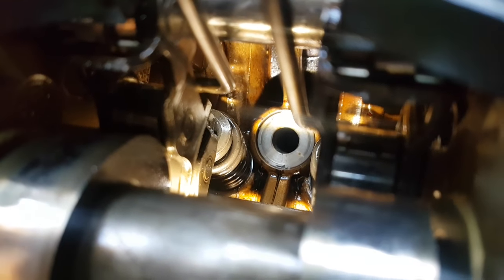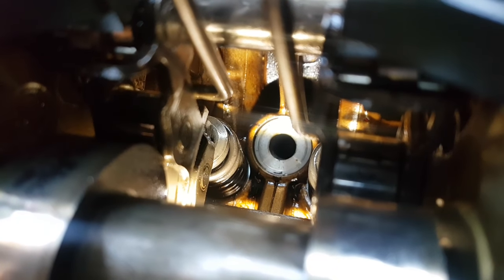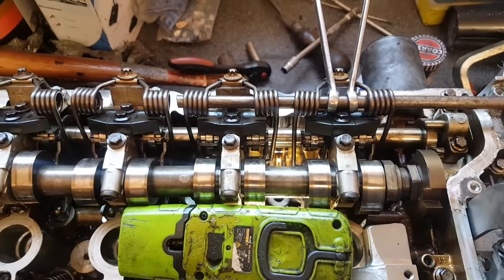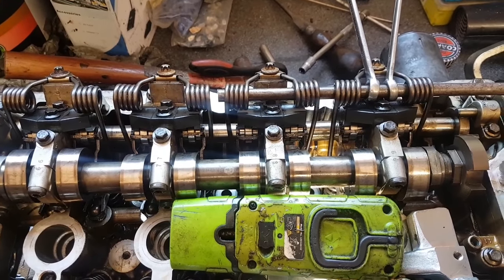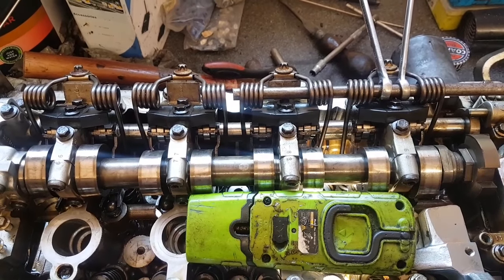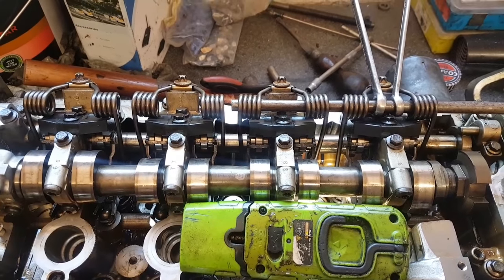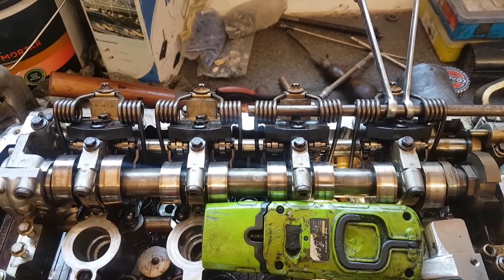Third thing to watch out for: make sure the normal rocker is sat on the valve correctly. As long as those three things are in order for every single one of the valves, you should be good to go. That is a solution to reinstalling these things without spending a huge amount of money on a professional tool. I hope that's been of some use to you — cheers, bye-bye.